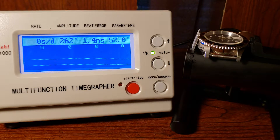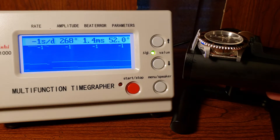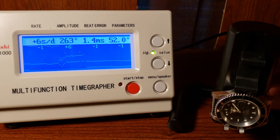I could not find the lift angle, so I just went with the default 52 degrees. Of course, you can wind this watch as well. Now changing the orientation to crown up.